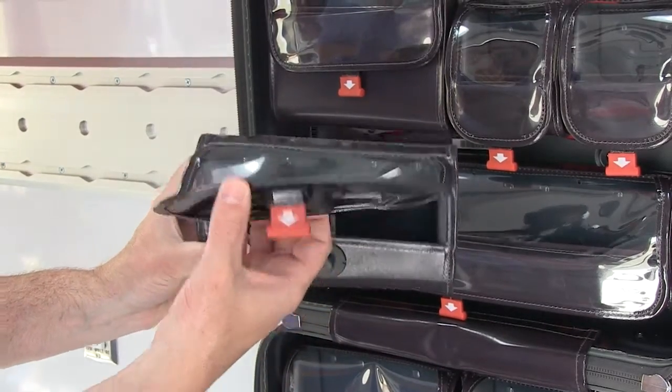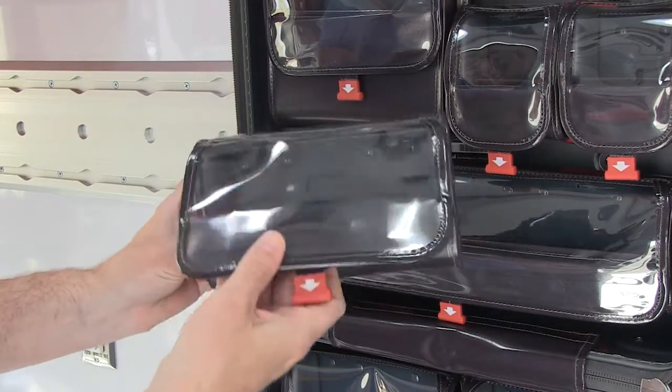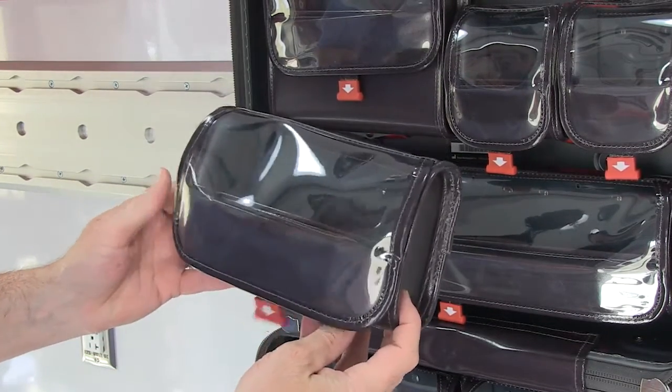To close a pouch, allow the flap to swing down. The magnetic latch will engage automatically.